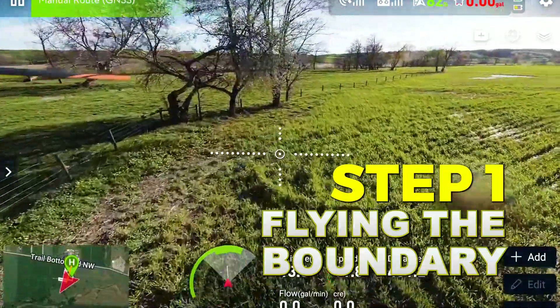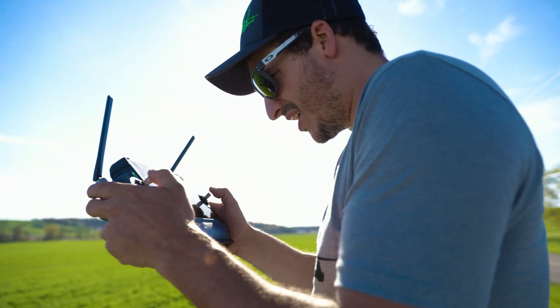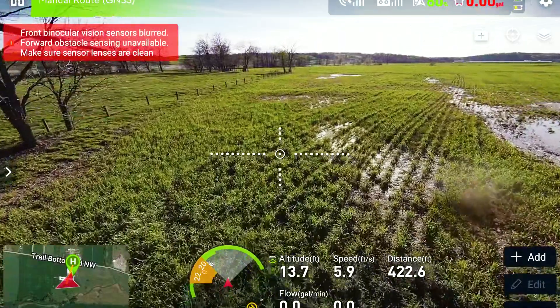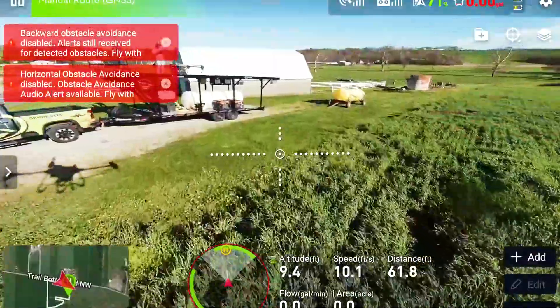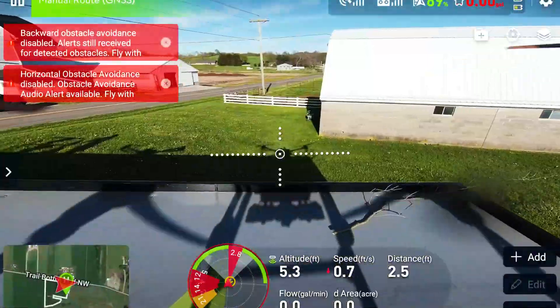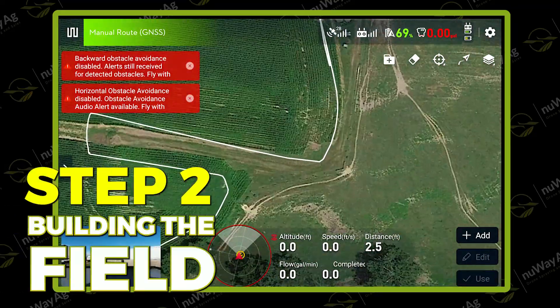I'm just flying the boundary. There's a path down there that he doesn't want sprayed, so I'm just flying around there, and then we'll build a field off of that.